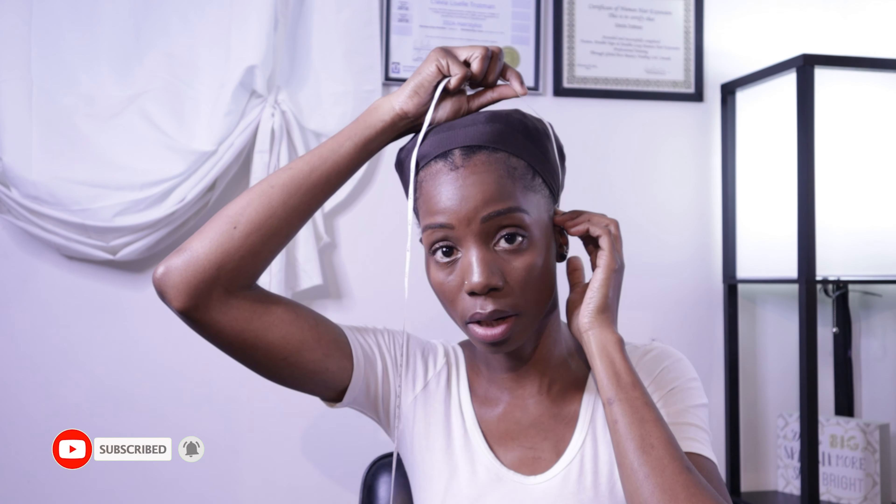The next measurement is ear to ear over the top of your head. This measurement and the last one are very important if you're going to have a frontal wig made — it is really important to get accurate measurements for these two if you want your frontal to be glueless. Mine measures thirteen and three quarters inches.